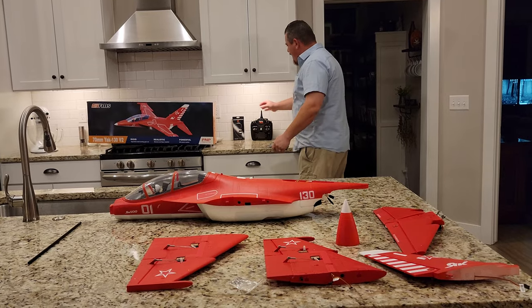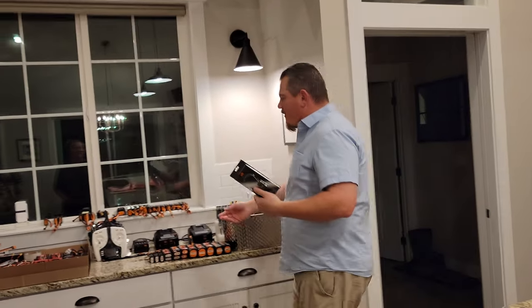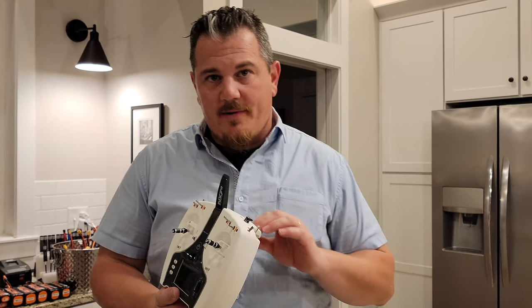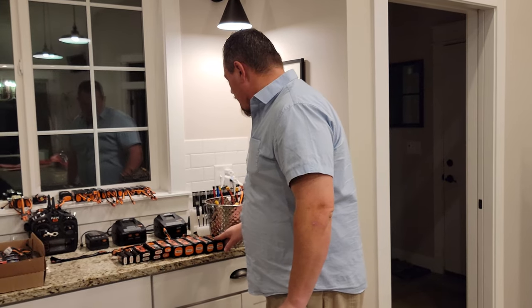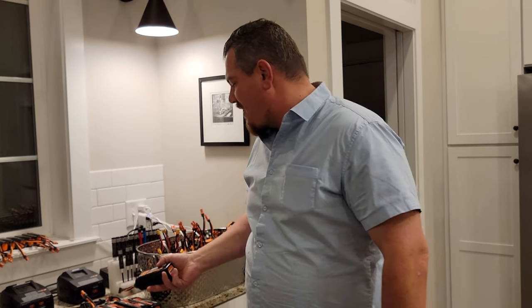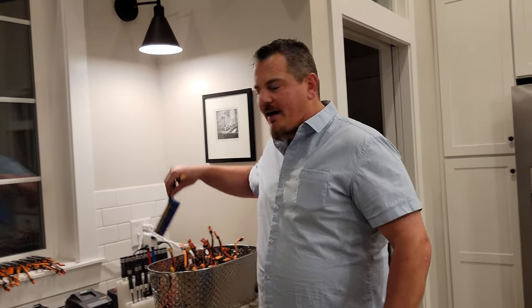We're going to use the NX-10 along with an AR-631. If you guys are into this hobby, you might have noticed we reviewed the NX-7E - that would be a perfect match for this if you're trying to save a few bucks and really want to get into an EDF jet. But saving bucks and this hobby are not generally going to go hand in hand.